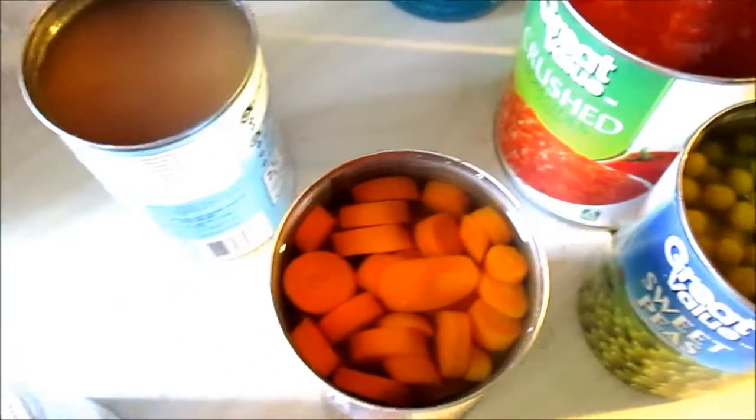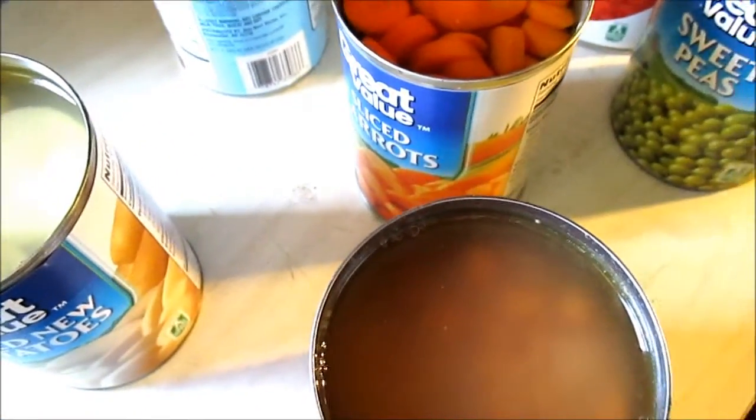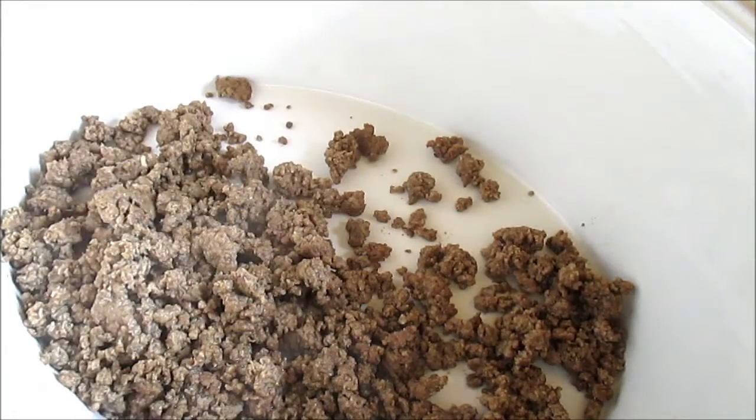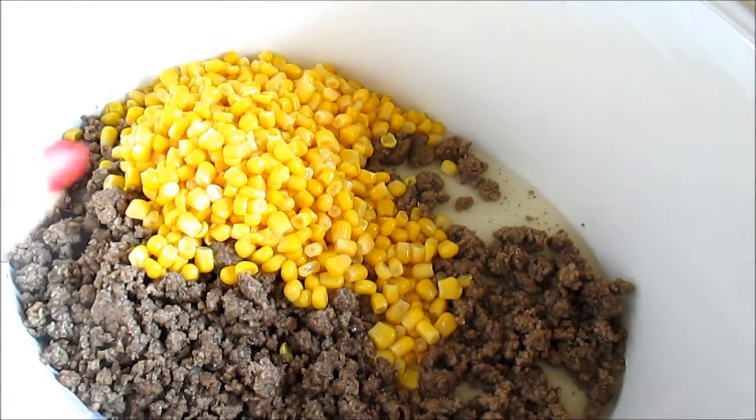Do not drain any of the cans — this is going to make up your soupy mix. I'm going to start by adding my hamburger to the crock pot first, and then you're just going to start dumping in all of your canned stuff.